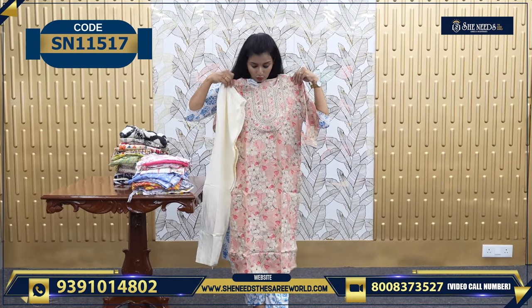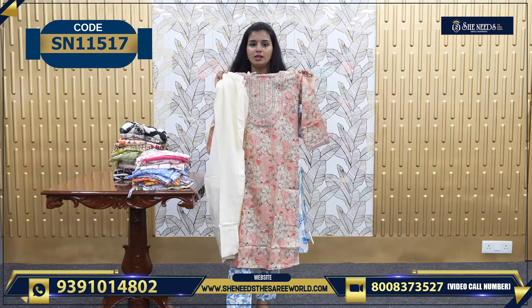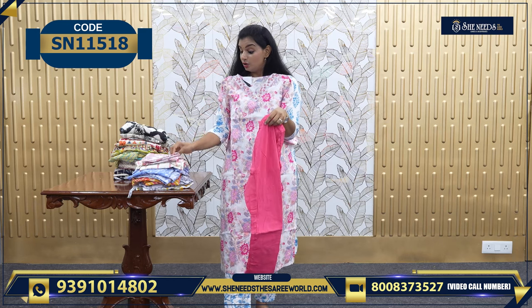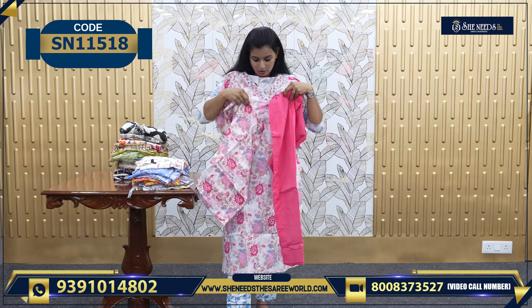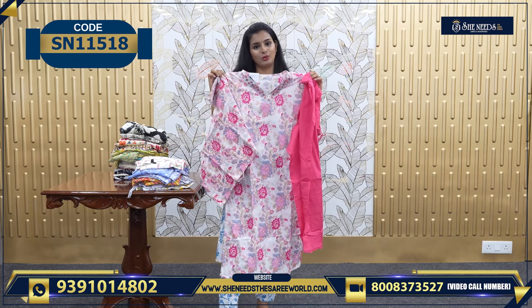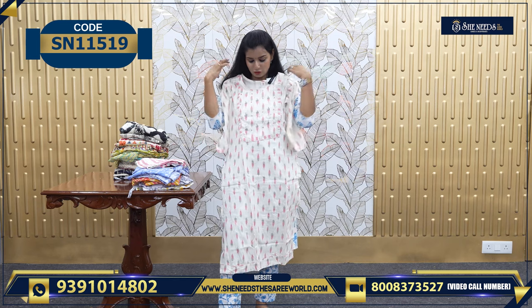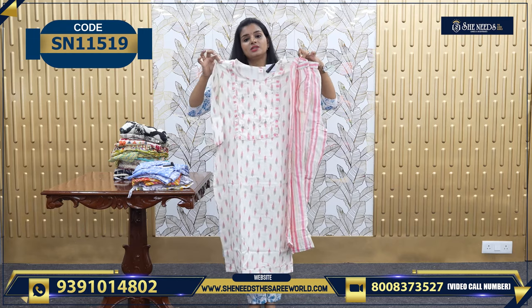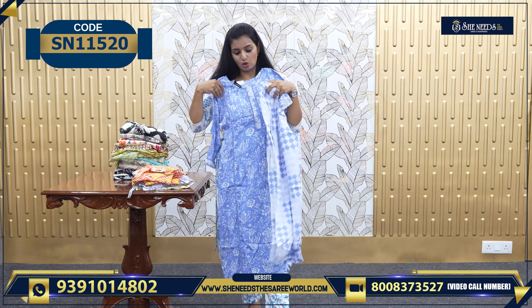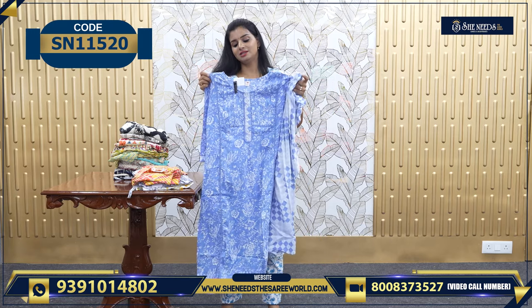This is also worth 540. This is one more — very soft and beautiful, also a 3-piece, worth 750. This is a very simple and classy cream color with a bottom — a 2-set worth 680. And this one's top and bottom is worth 710.